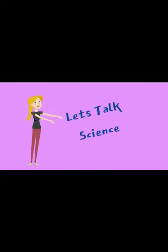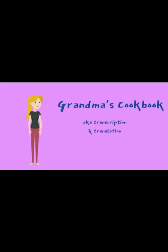Hi there! Let's talk science. Today we'll be talking about Grandma's cookbook, otherwise known as transcription — how we make copies of our genes — and translation, turning that copy into proteins your body can use.